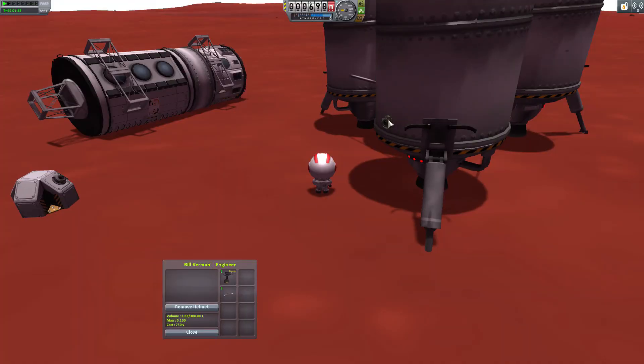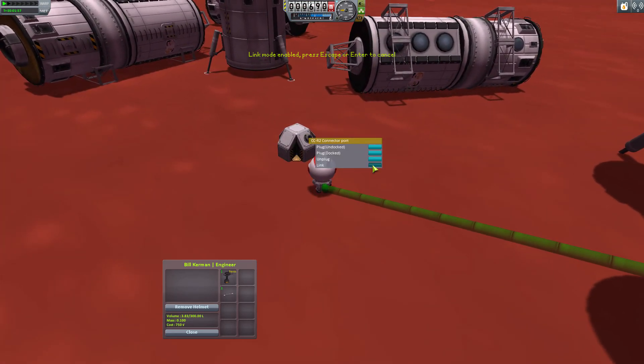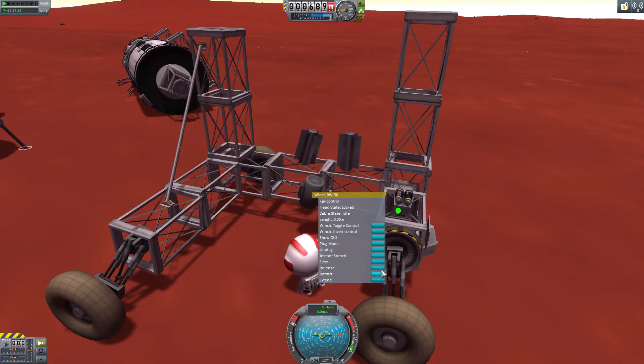In addition to winches, Kerbal Attachment System also introduces resource transfer either via the attachments generated by the winches or through pipes which you can connect on EVA or on planet surface.